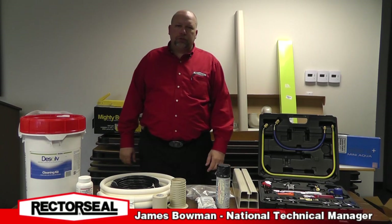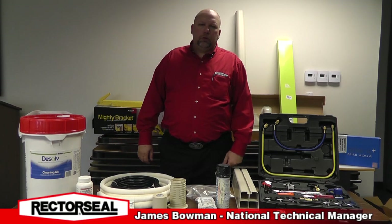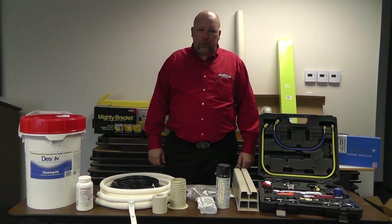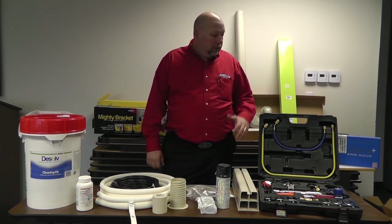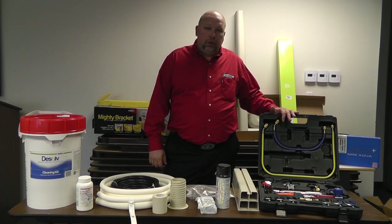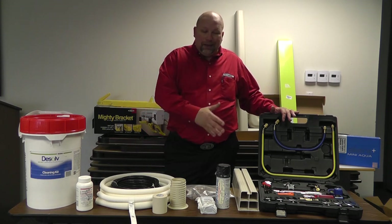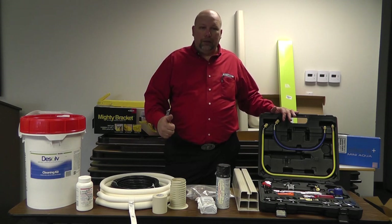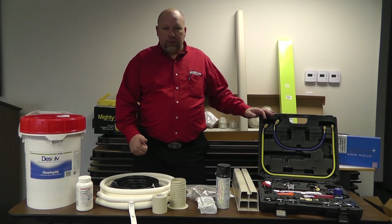Hi, my name is James Bowman with RetroSeal Corporation. As a former installer and technician, I know the value of good tools and good products — tools like good installation tools like you can find with this Robin Air kit, and a lot of the other quality products that you need to make a quality installation on mini splits.